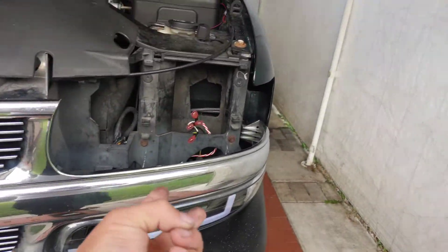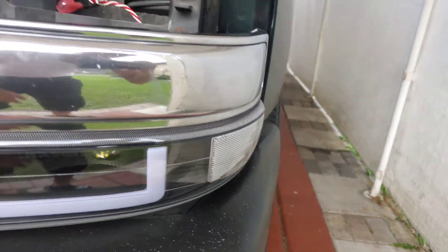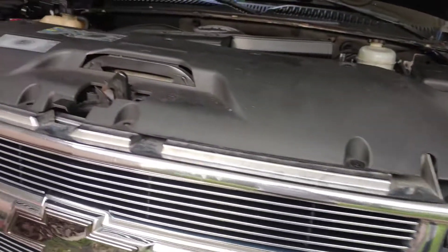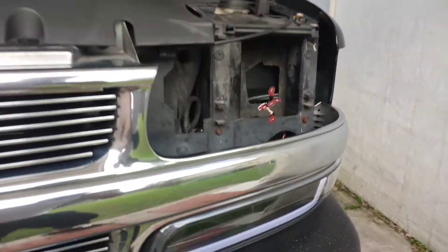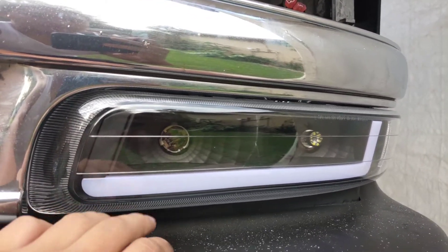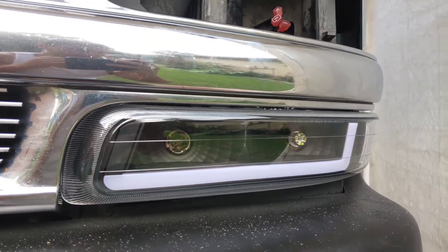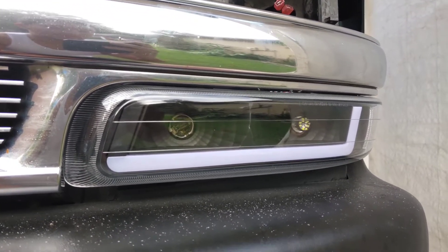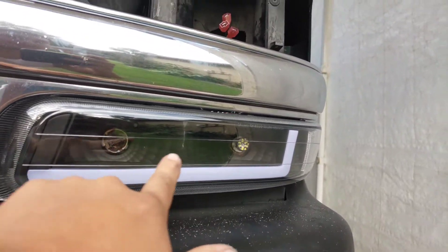The ones with no error — this was the corner light for right here — because I'm going to be doing the DRL mod. Let me show you really quick. The DRL light right here is only on during the day, and at night there's no use for it. I don't really like it; I think it's pointless.